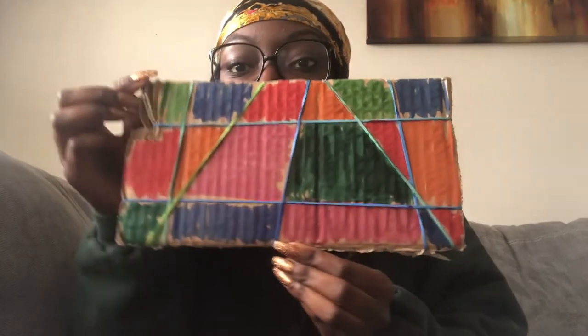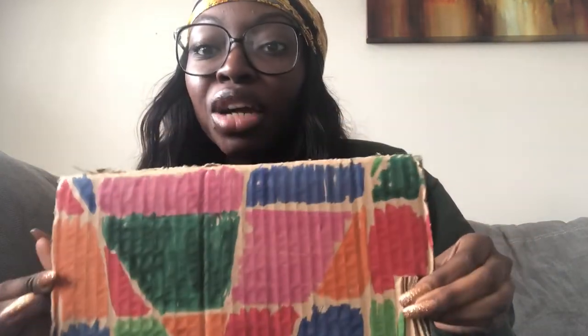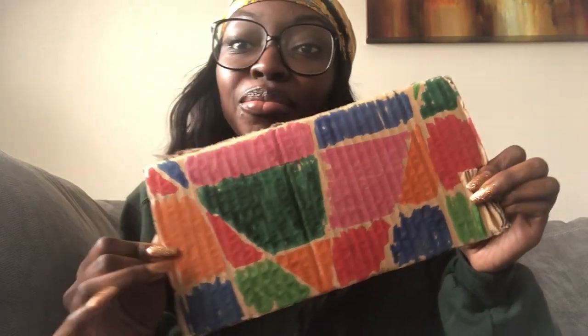Now you're just going to simply take off your rubber bands, and voila — you have a masterpiece! Look at all the different shapes and colors. This was so much fun to make. I hope you guys enjoy making one yourself. Bye!